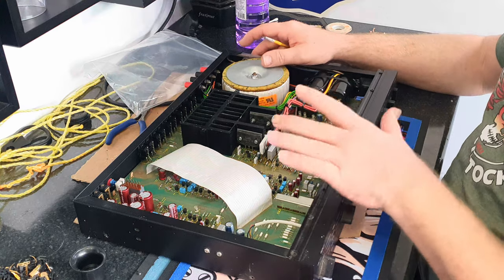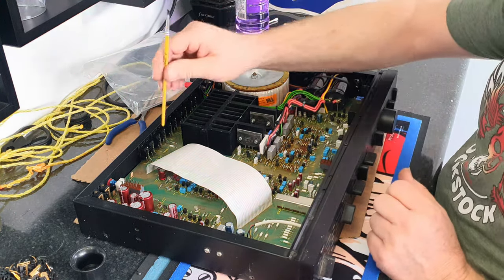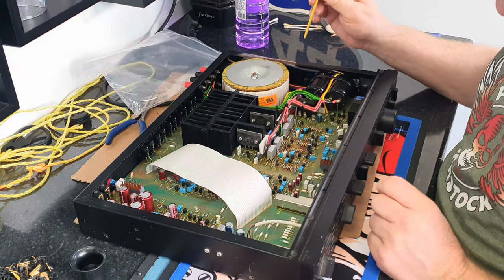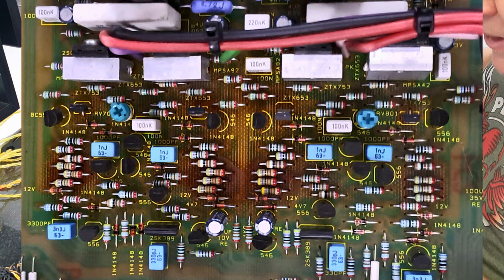One of the things I'm going to do, once I've checked my work, is put some extra holes in the lid in this region and also in this region here to help dissipate some of that excess heat. I'll also do another video replacing these quarter-watt resistors that are starting to burn.